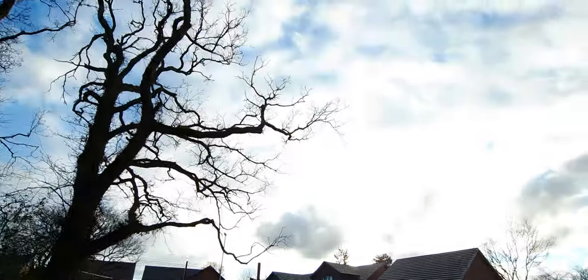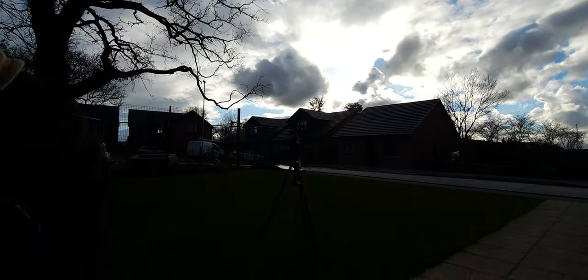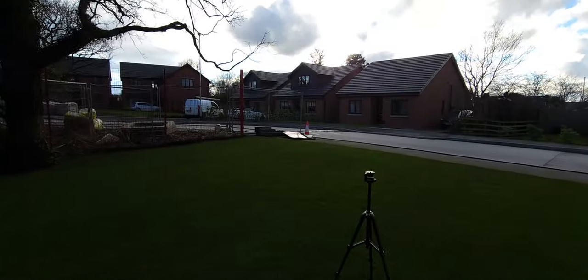What we'll do is get the lawn cut on this side, get some drone footage, and if we can get this thing sorted, maybe even better.